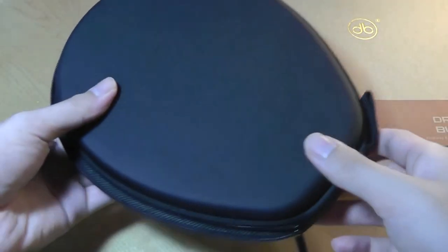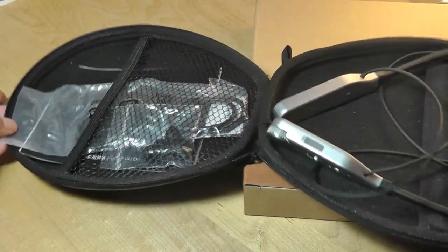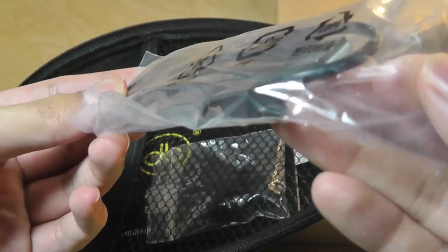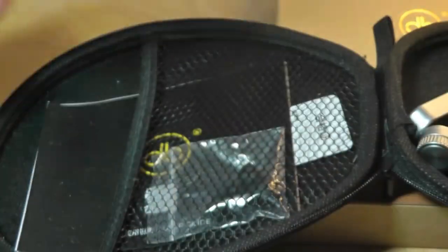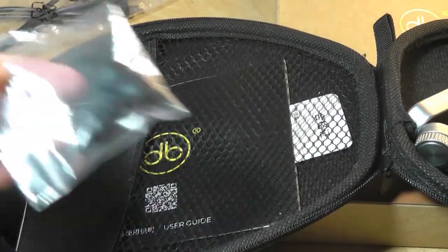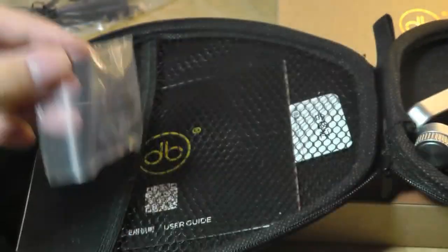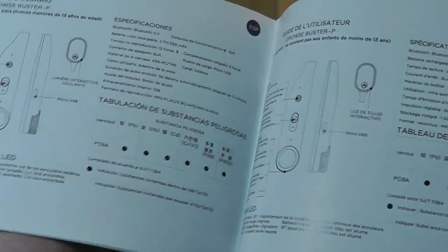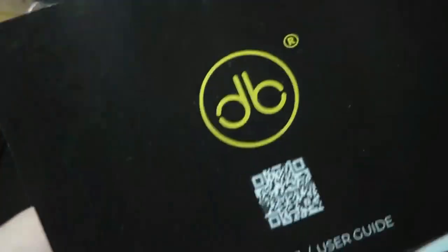Inside here, we have a pretty neat hard shell carrying case. In terms of accessories, they're located in the top pocket. It does take a slightly older micro USB cable to charge, but that's fine at this price. We get some spare silicone tips to get a more custom fit, and there's also a quick user guide and manual that tells you what the various controls and knobs correspond to.